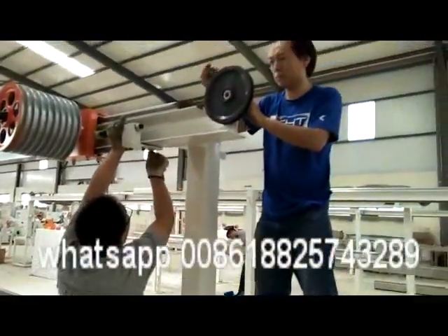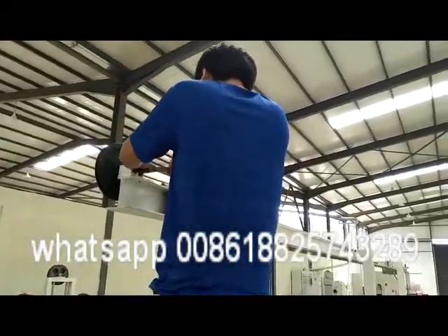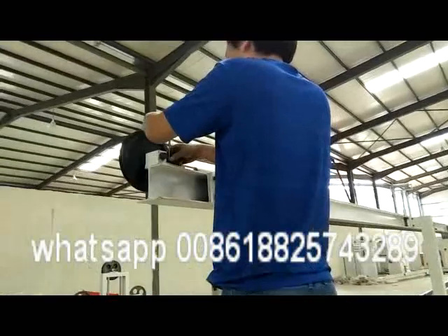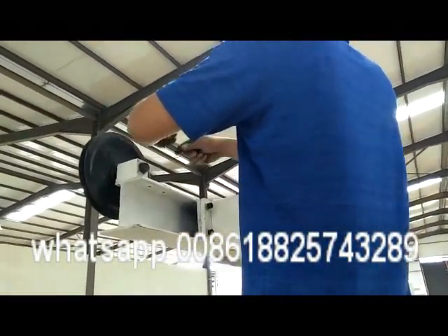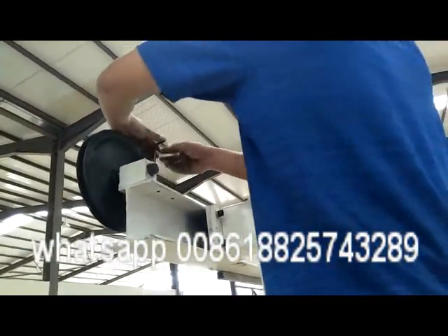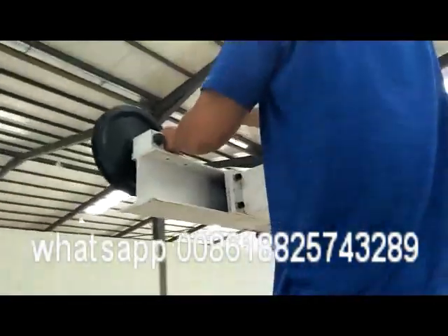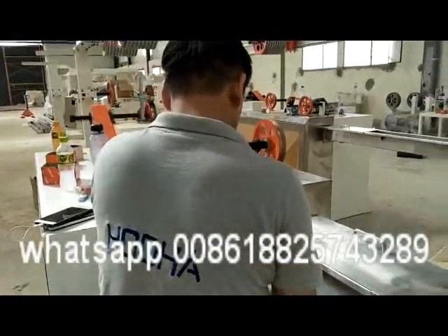As we say, this is Mr. Tom. He has been working for wire and cable machine installation for about fifteen years. He is doing the accumulator installation to ensure each screw is tightly secured and then finished.